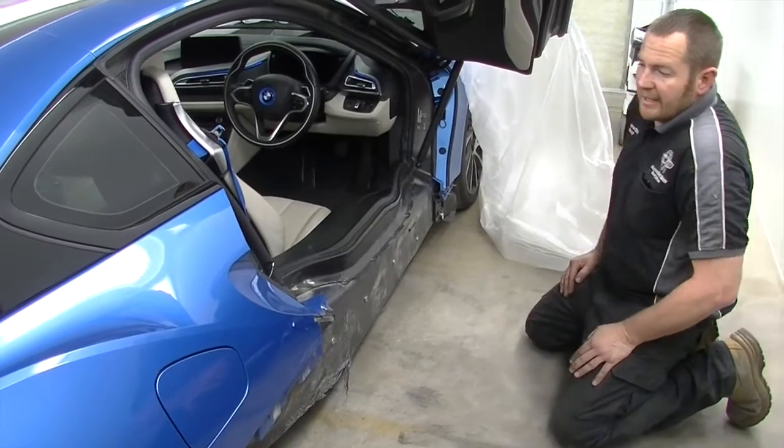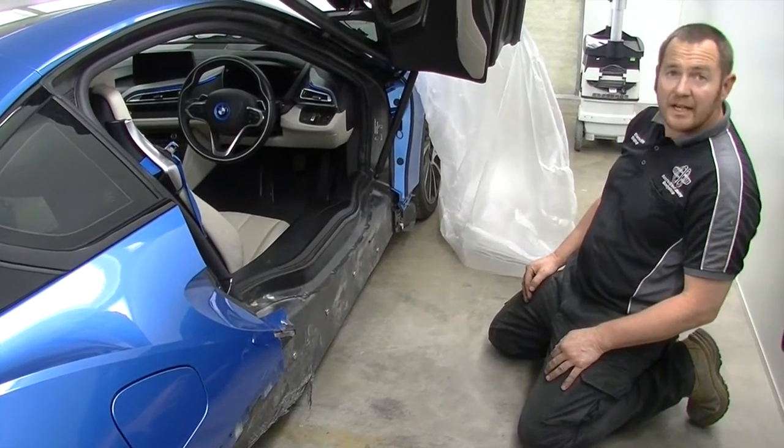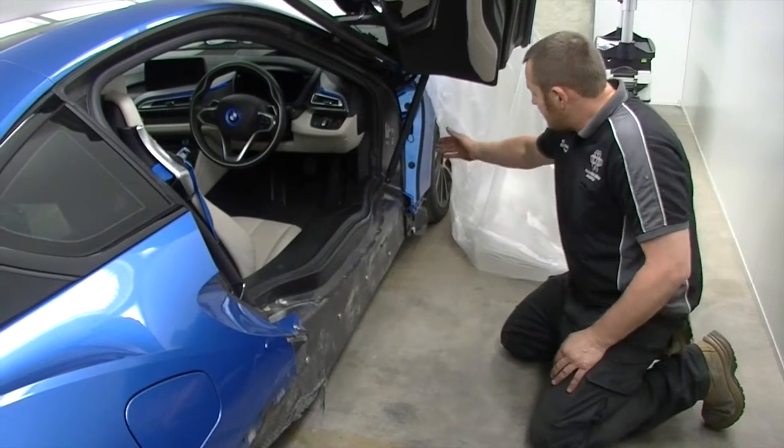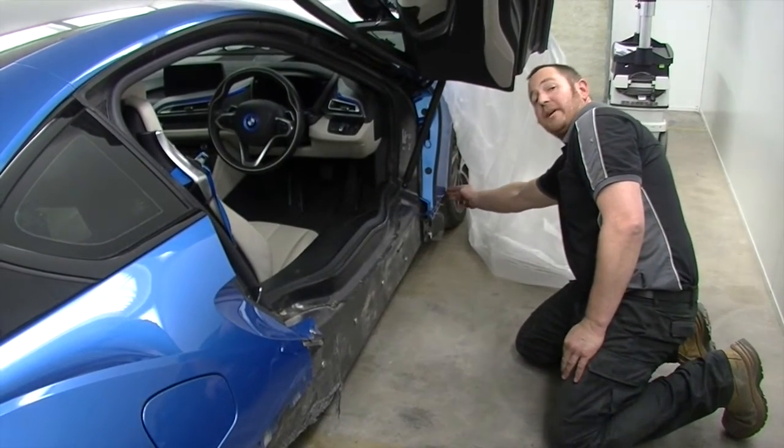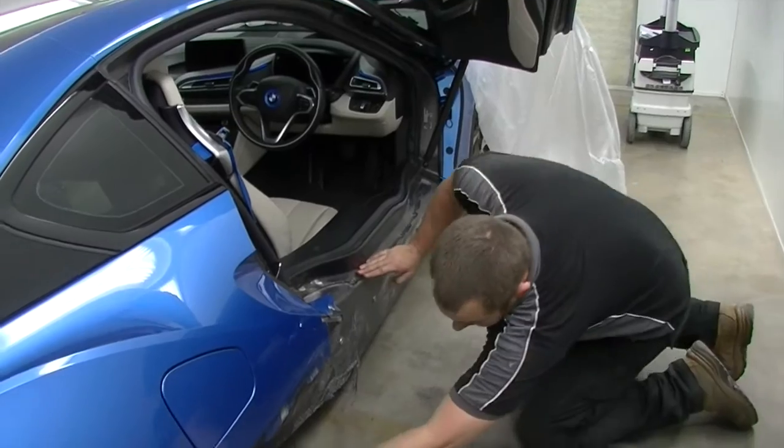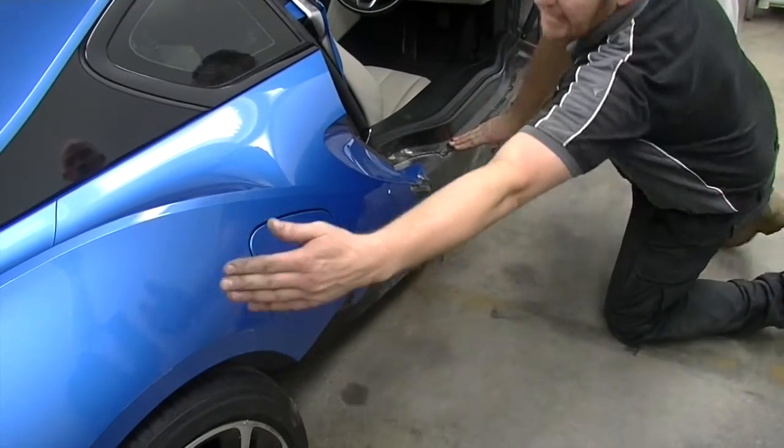So this is a BMW iA — aluminium and carbon fiber. The aluminium starts from the front, back of the bulkhead, and then from the back here, runs along through to the back.